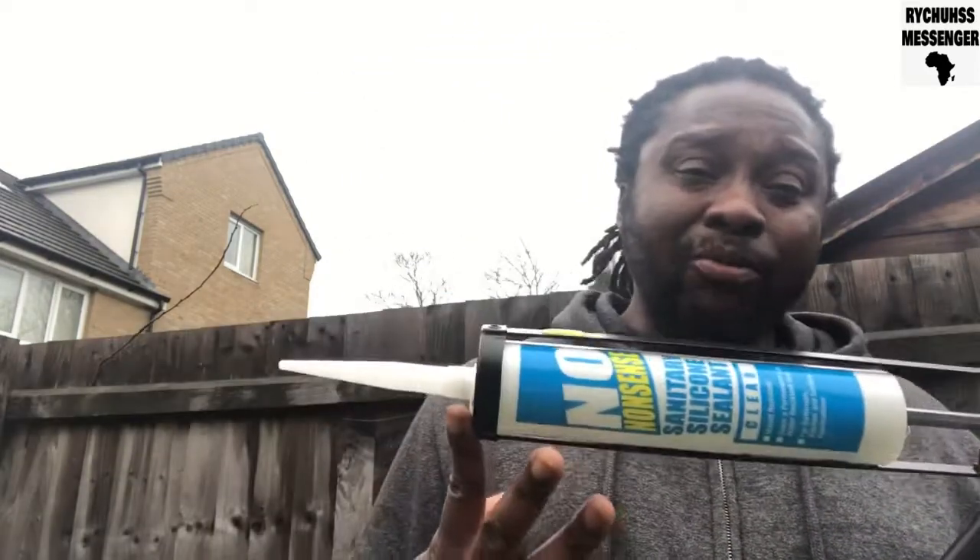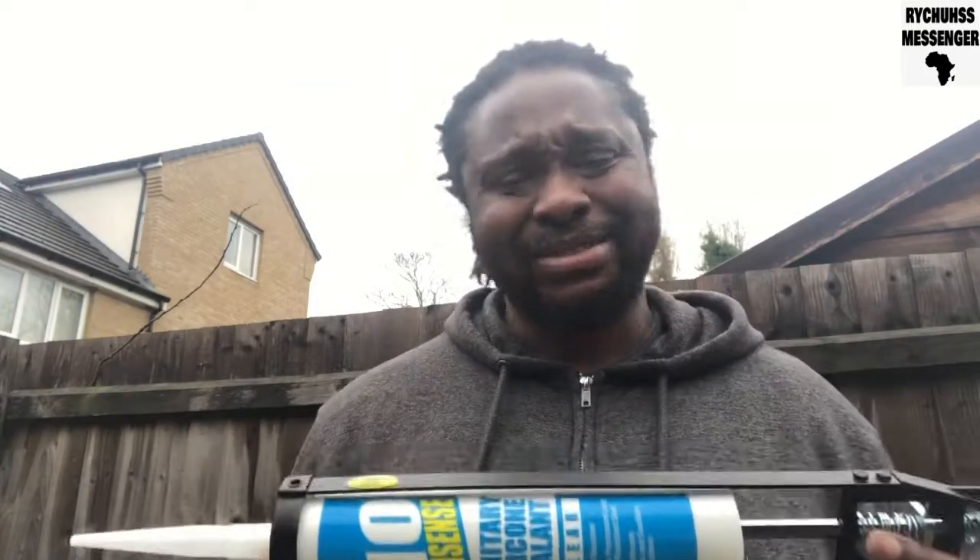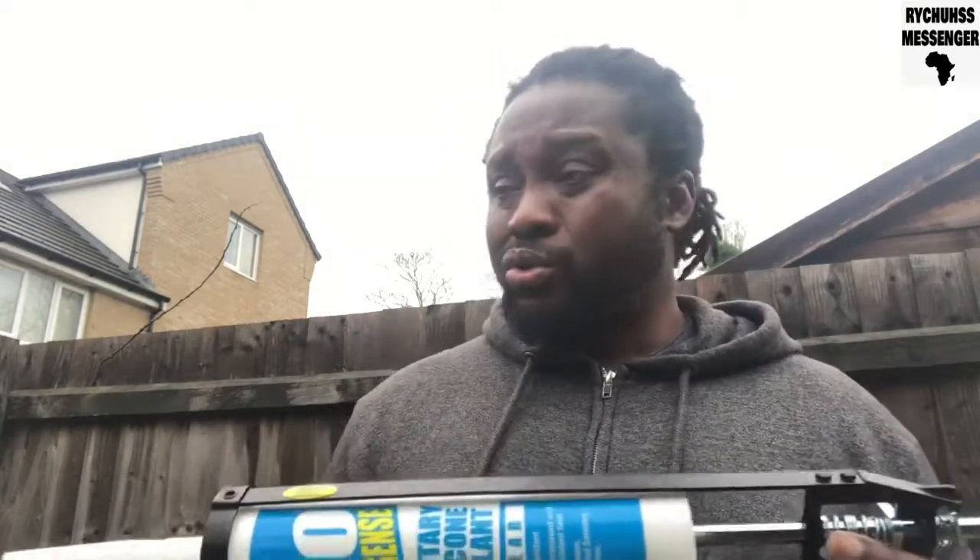I hope this video has been useful — how to load a silicon gun. I'm going to come with more videos on how to use the sealant, apply it, and prevent water from leaking into the property and causing damage.